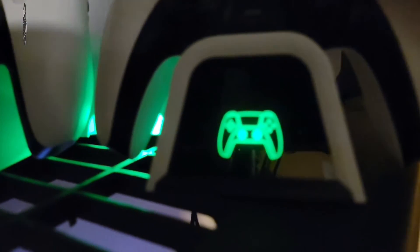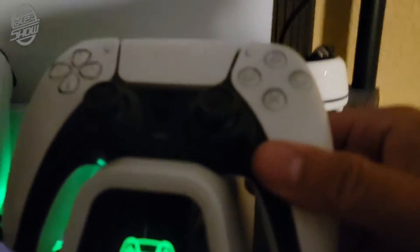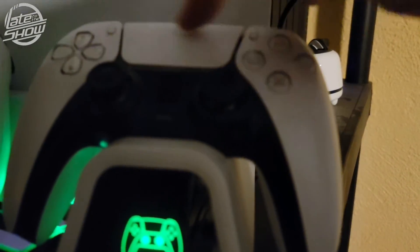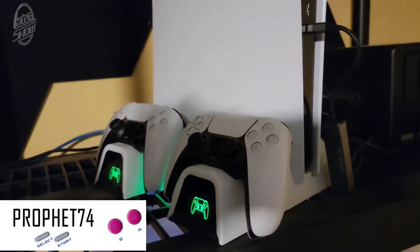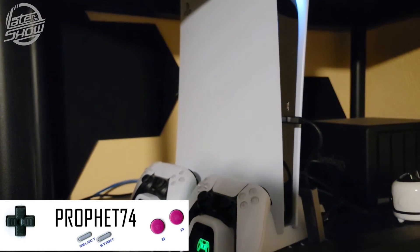The controllers are charging — you can tell when they make the connection and they start automatically. They're charging right now and it's a fast charge too. Hope you guys like it, I'm your host Prophet 74, we're out.